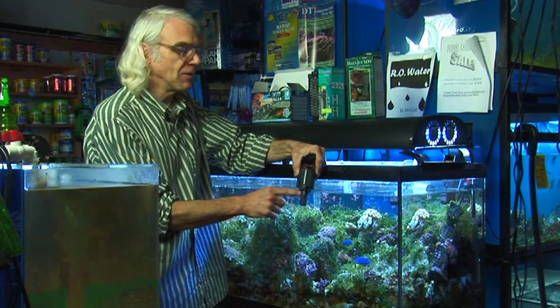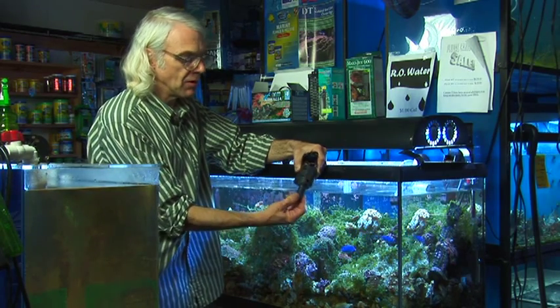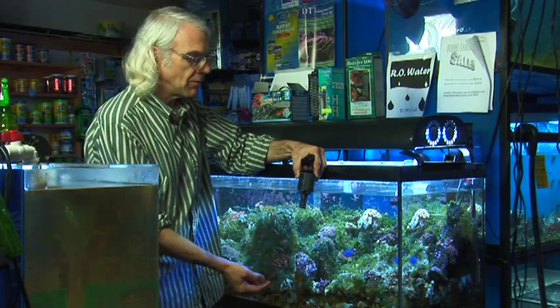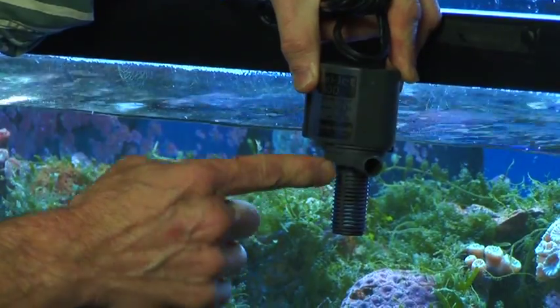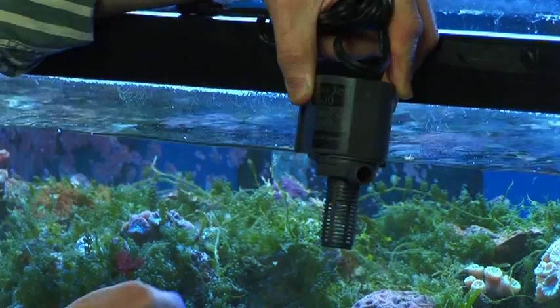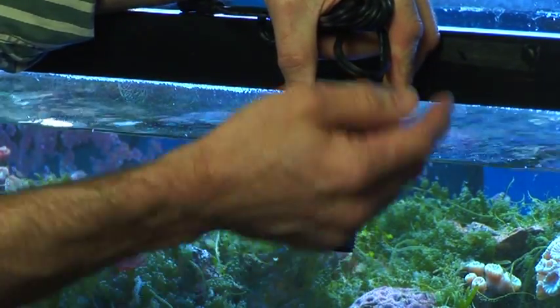There are a number of parts in the box that can be confusing because you won't need them all. This is one of the optional strainers they give you. Basically what the pump does is it sucks the water in through the strainer and blows it out of this tube. You can direct the tube in whatever direction you need, and you can also hook up tubing and use it to power other devices.